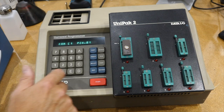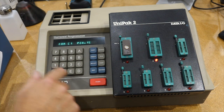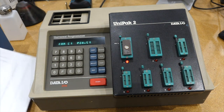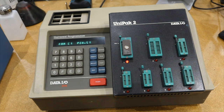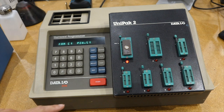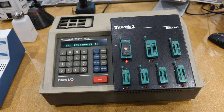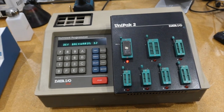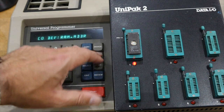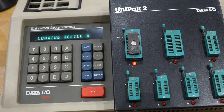C1 — the keyboard doesn't work very well, I'll have to change it. It's giving me two ones each time I press. It has understood that it's in the socket, so I guess I just press Start. And that's the error I got: device backwards. Now it works again.